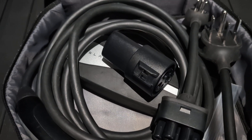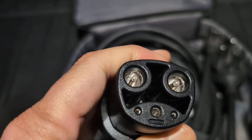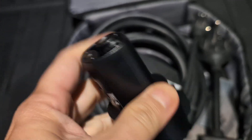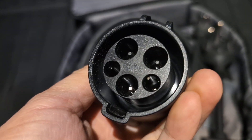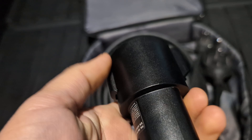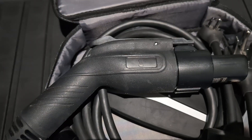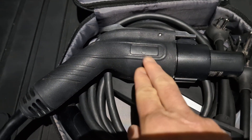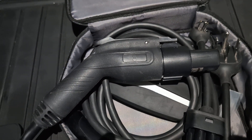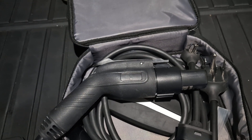One thing that still comes free with a new Tesla is the J1772 to NACS adapter. It allows you to charge your Tesla using the traditional J1772 connector. Without the adapter, the J1772 also works with non-Tesla electric cars like those made by Hyundai, Ford, Mercedes-Benz, or BMW.